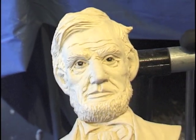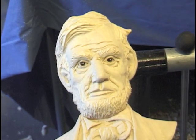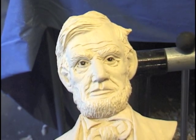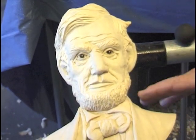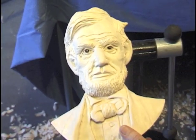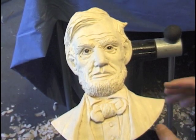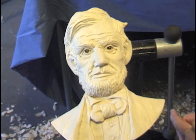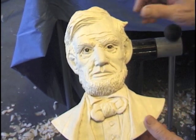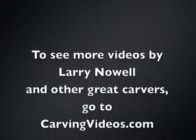Talk a little bit about finishing. Now this is basswood, so it's very porous, so you've got to be real careful. One of the treatments that you can use is pre-stain, and the gel stains seem to work better than the liquid, because it doesn't get in the grain.